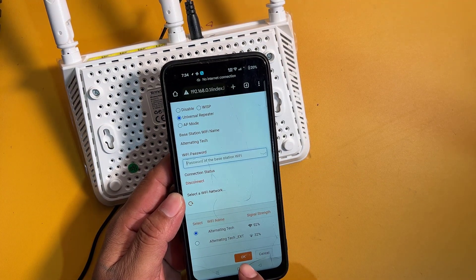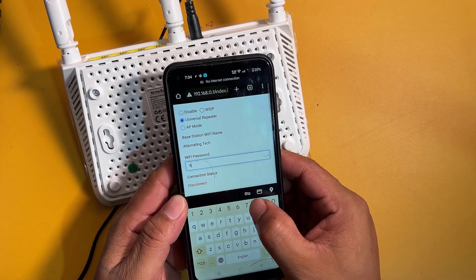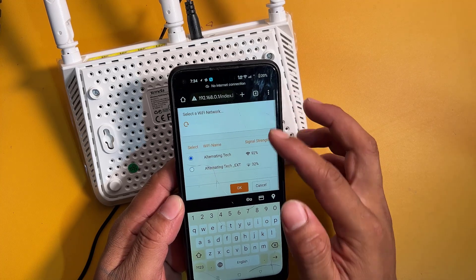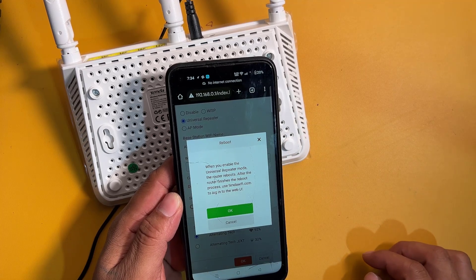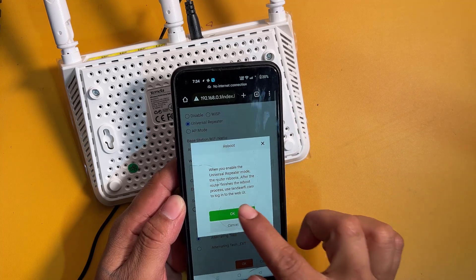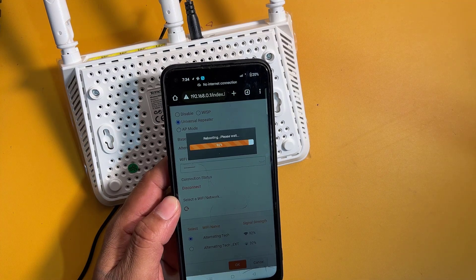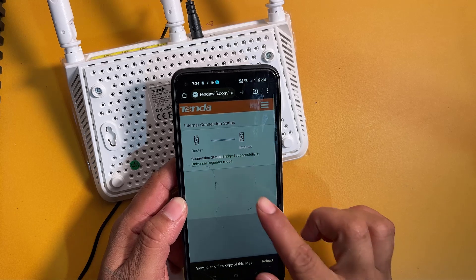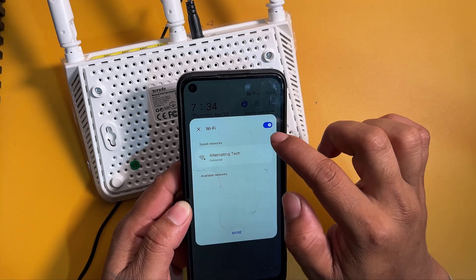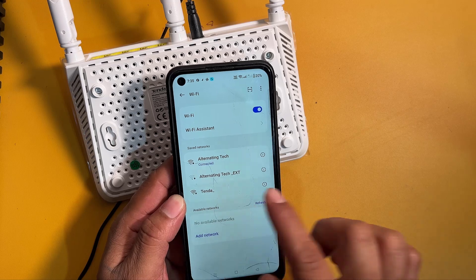Now enter the Wi-Fi password. Now connect the new router.